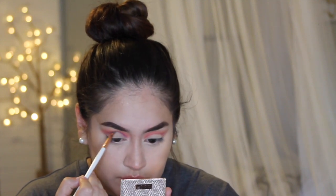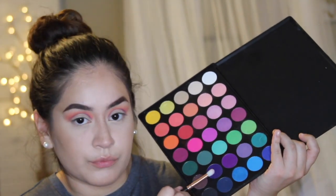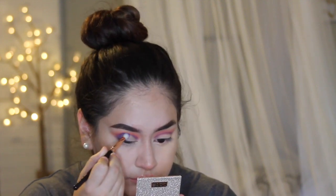In a sense, I'm kind of creating a cut crease, but that's not the look we're going for. With the same deep purple shade, I'm taking a domed tapered brush by Zoeva — I don't remember the name off the top of my head. I'm starting on the outer corner, packing it on, and then blending it into the crease. So now we're going to be creating a half cut crease.